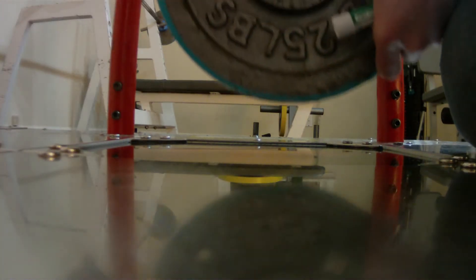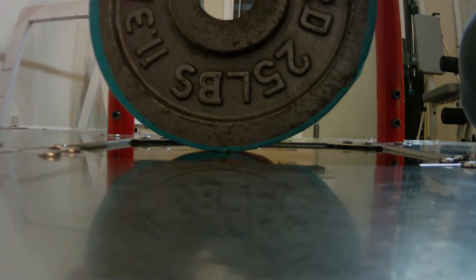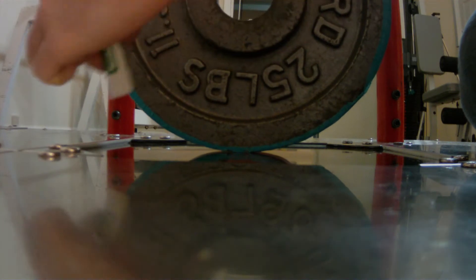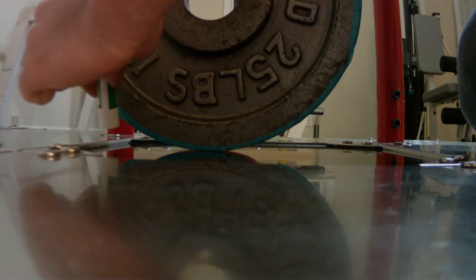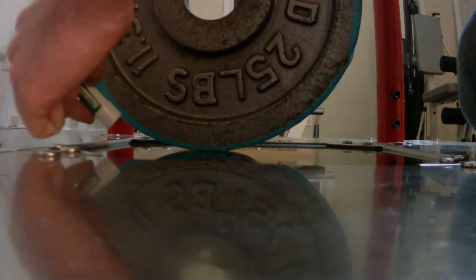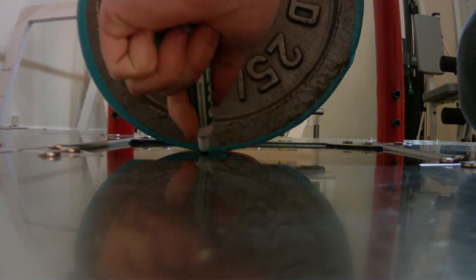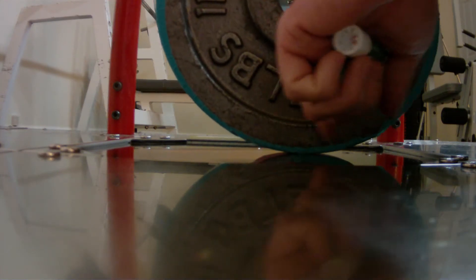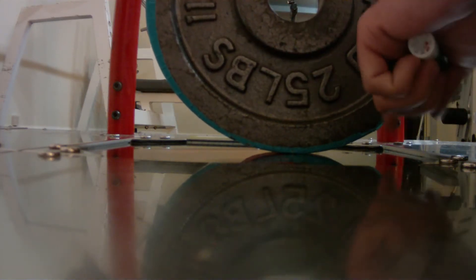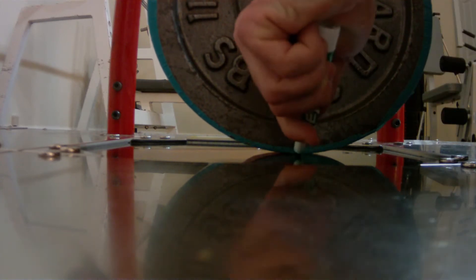You just take the weight, set it roughly in the center of the pad, and then roll the weight slowly towards each sensor. You find the point where the sensor still responds to very light presses, and you mark that. You do this towards each of the sensors and find this threshold for each one.